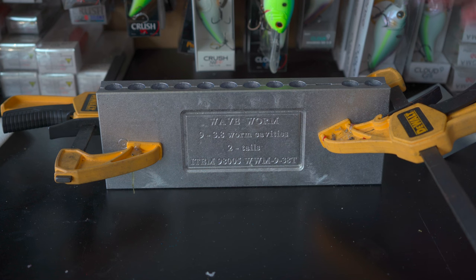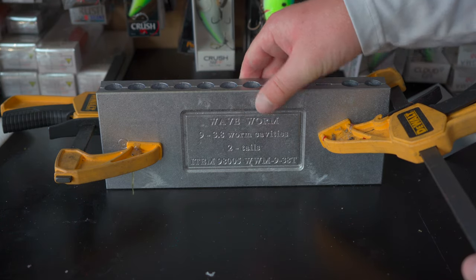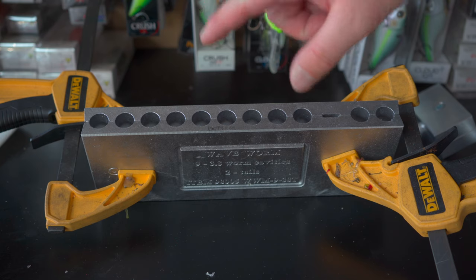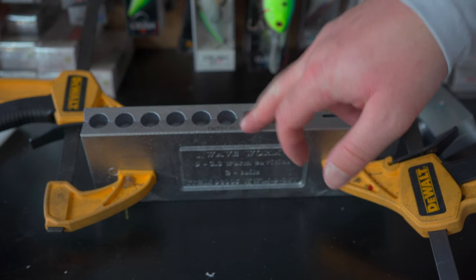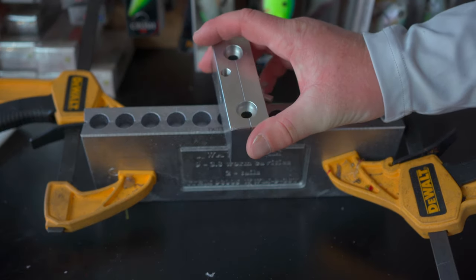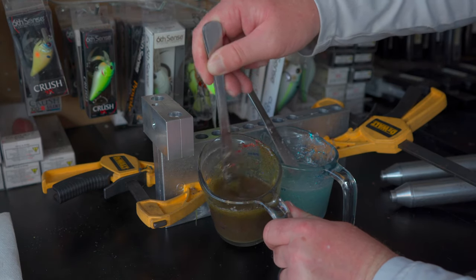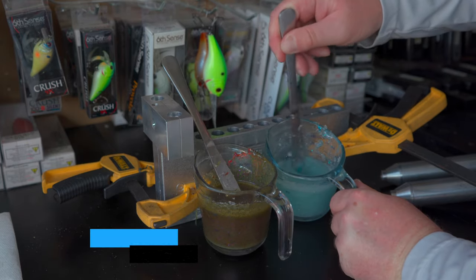I'm stirring this into the clearer side — I think it'll give a nice baitfish profile on the bottom. The flake looks heavy on the spoon but won't have that much in the actual bait. A couple of things to point out: you want clamps on your mold to keep everything snug so you don't get flashing — that's when plastisol gets between the two mold sides. Also have your molds marked — mine says 'bottom' — because when attaching the blending block it matters which side is which.